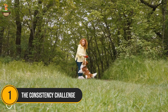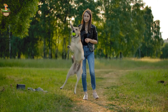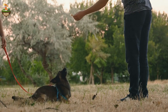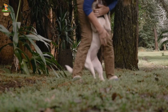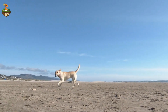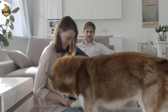Number 1: The Consistency Challenge. Finally, at number 1, we have the Consistency Challenge — arguably the most important technique of all. Consistency isn't just about you; it's about everyone who interacts with your dog. If you're training your dog not to jump, but your friends or family members are still rewarding the behavior, your efforts might be undermined. Make sure everyone is on the same page — no one should give your dog attention when they jump. Explain the techniques you're using, like ignoring, using the sit command, and employing the No Reward Marker. The more consistent everyone is, the faster your dog will learn.